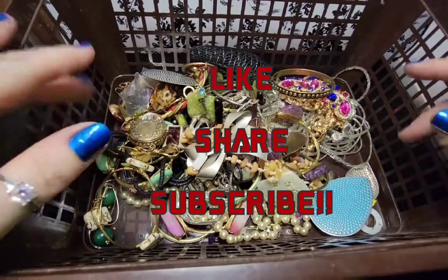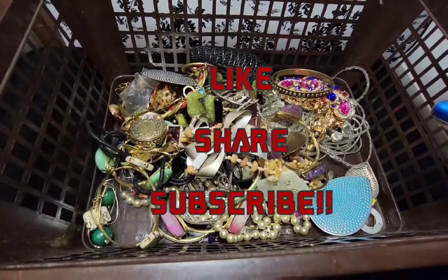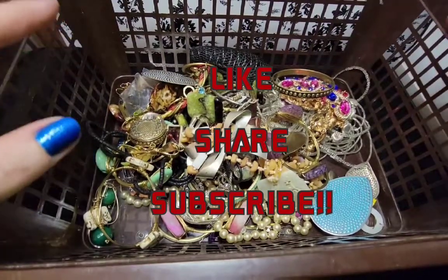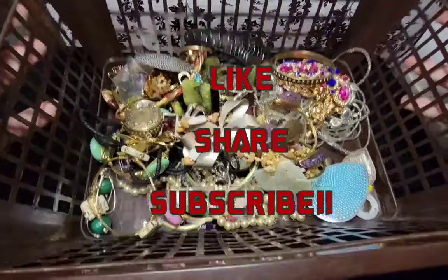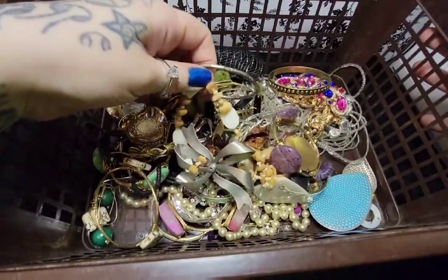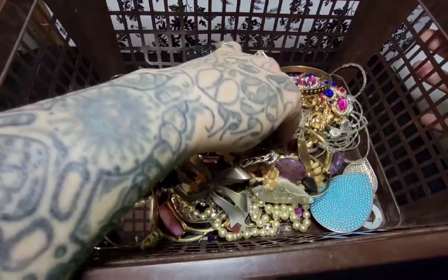Hi guys, welcome back to my channel. I haven't made a video in a little bit, but I wanted to make a video about this find. Jimmy found a whole bunch of jewelry, so I'm going to be showing you guys.